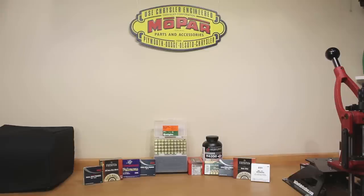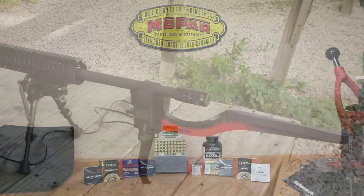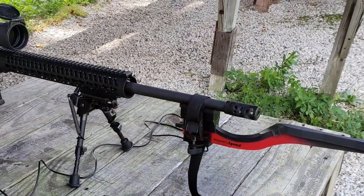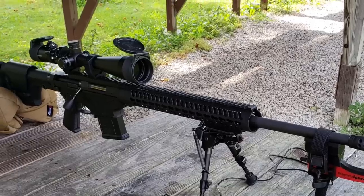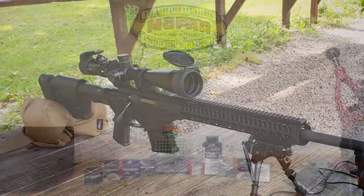First let's start off talking a little bit about our test platform: the Ruger Precision Rifle Generation 1, chambered in 6.5 Creedmoor. If you'd like to know more specifics about it I'll put that in the description box below, but that is our test platform for today.